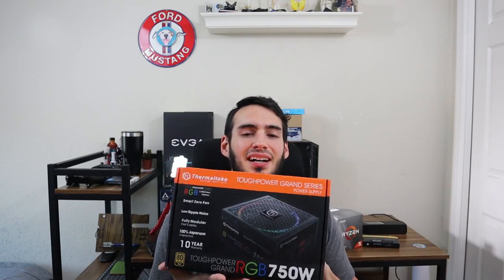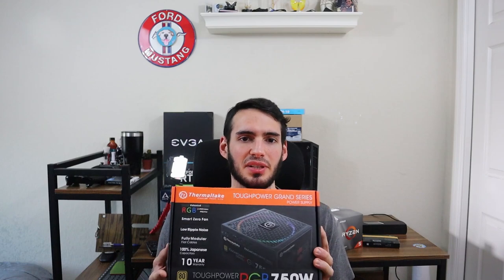Last but not least, we have the power supply. This is the Thermaltake Tough Power Grand RGB. It's 750 watts, 80-plus gold certified. This should be more than enough. I always like to buy more than enough for parts, just so that gives me room to grow, and the 80-plus gold certification means it's going to have very good power efficiency.